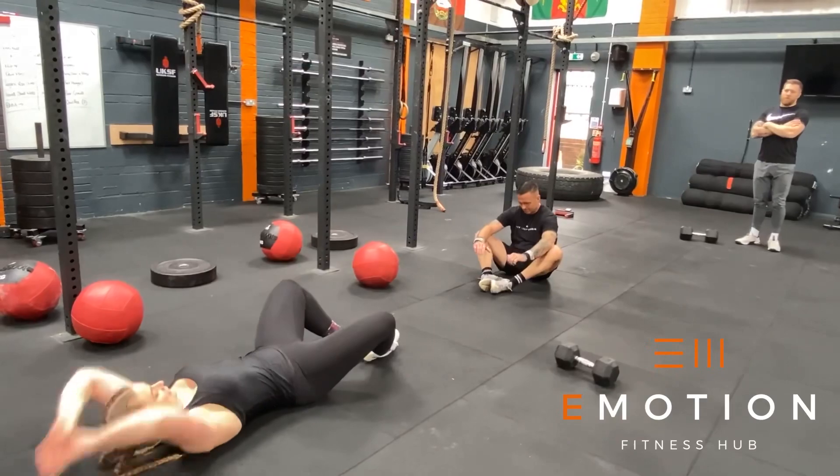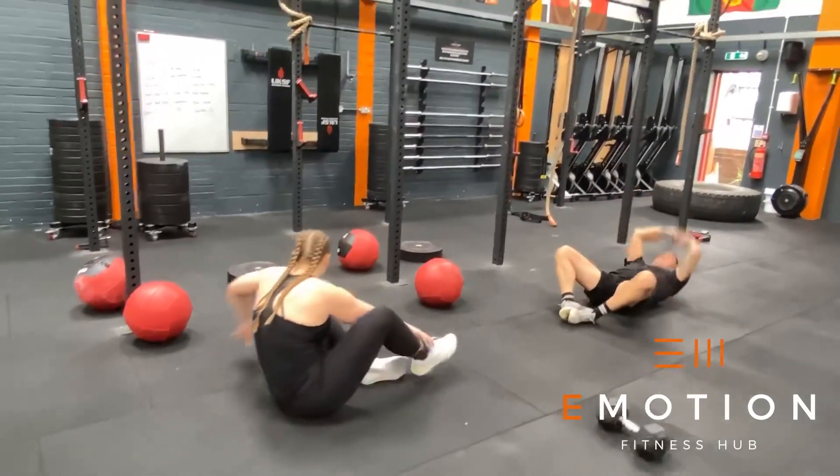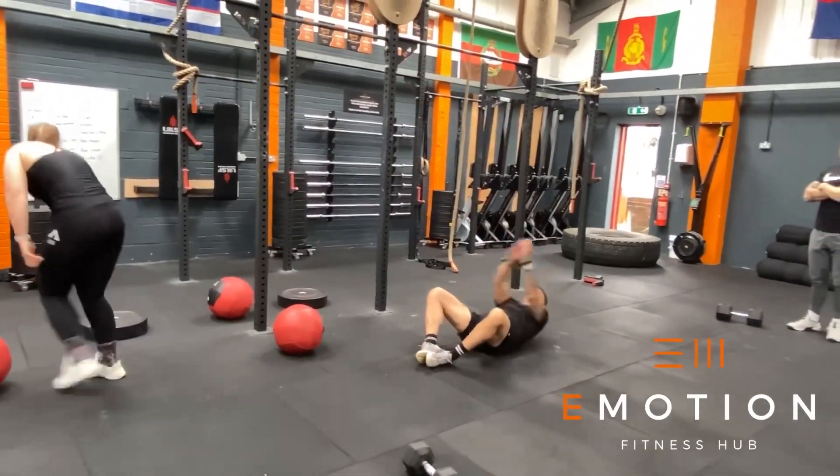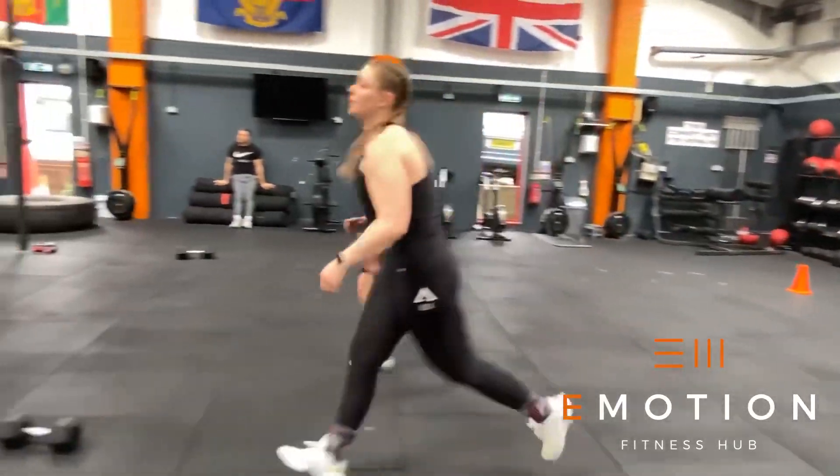The next block we have butterfly sit-ups, one athlete working at a time. For each rep you must touch the floor behind your head and then touch the floor in front of your feet. In the remaining time of that block the athletes will complete team shuttle runs for as many laps as possible.